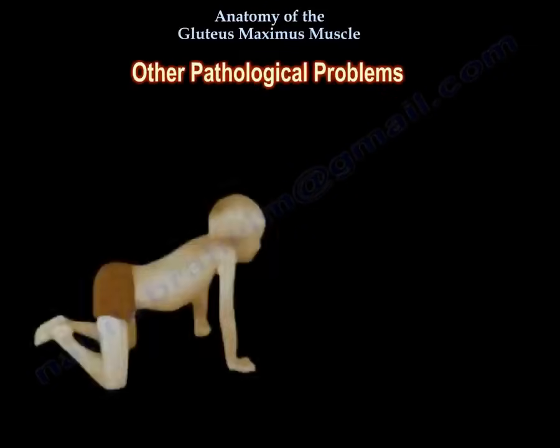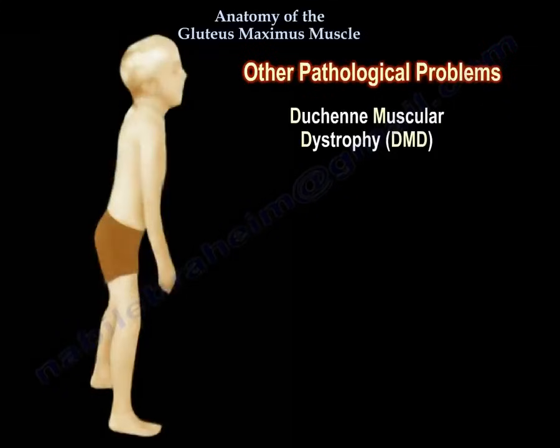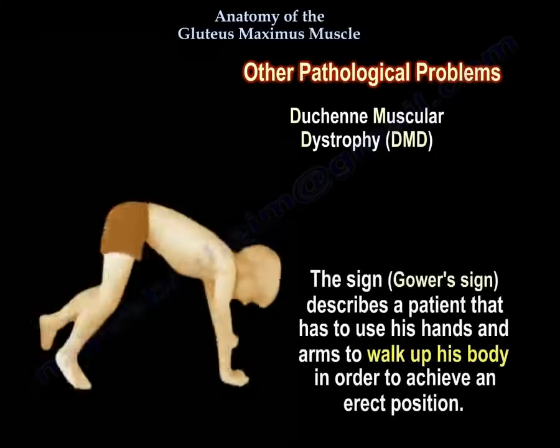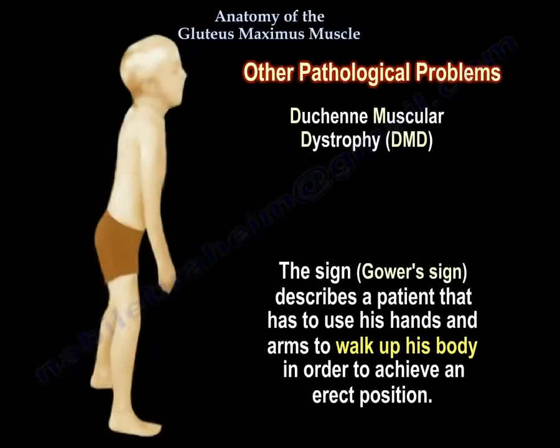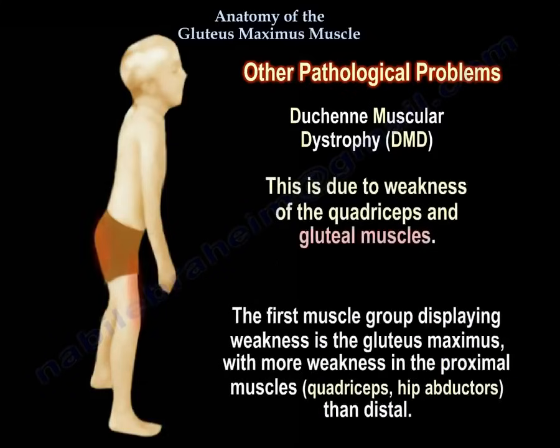Other pathological conditions — Duchenne muscular dystrophy: the Gower sign describes a patient who has to use his hands and arms to walk up his body in order to achieve an erect position. This is due to weakness of the quadriceps and gluteal muscles. The first muscle group displaying weakness is the gluteus maximus, with more weakness in the proximal muscles — quadriceps and hip abductors — than distal.